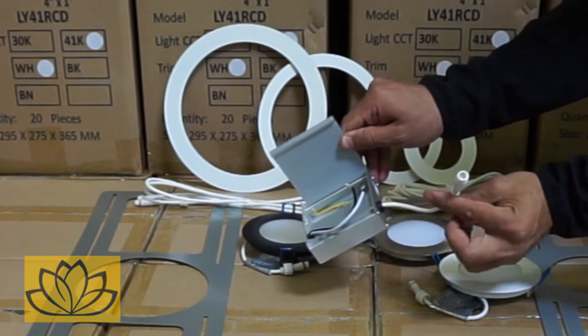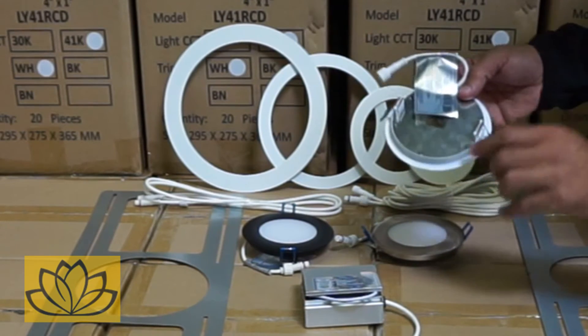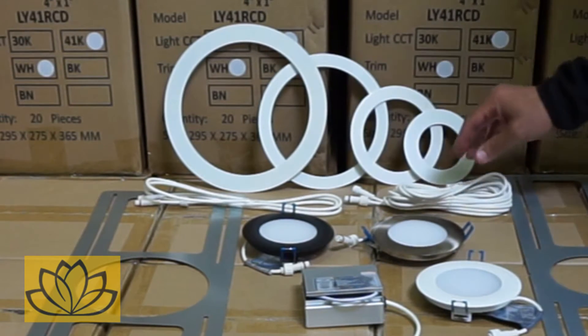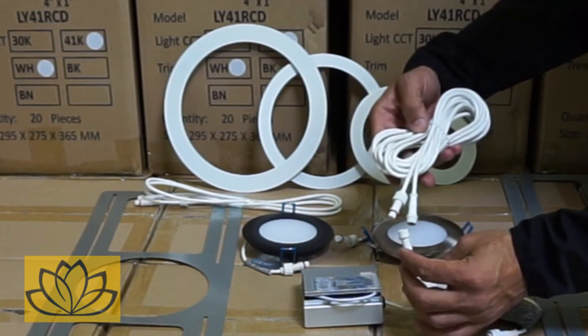The cutout diameter is four and a quarter inches with a tight one-eighth inch margin for cutout error. Being a damp location certified fixture, soffits are a good installation spot, as well as basements, living rooms, kitchens, and bathrooms where space above and/or access is an issue.